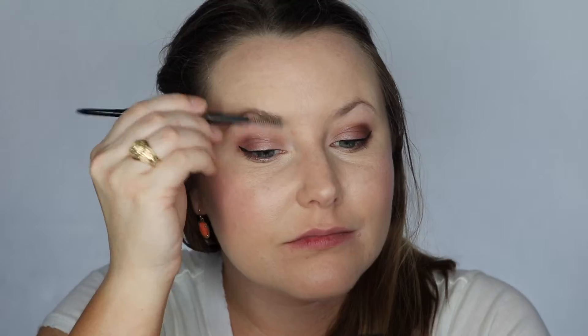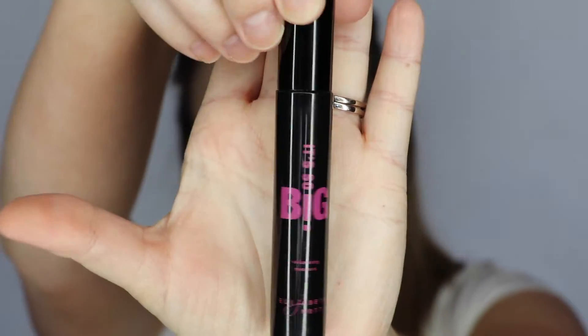Next I'm using a tapered blending brush in that yellow shade from the Kat Von D palette. I'm going to set my under eye area. Taking that lightest shade, I'm going under my contour with that same brush to kind of define the contour a little bit more. Now I'm using the L'Oreal Brow Stylist Definer. I'm spooling my brows up and I'm filling them in. This is one of my favorite products this year.